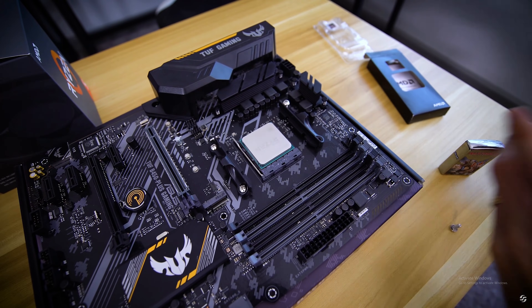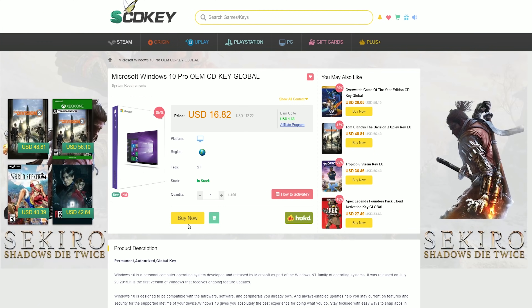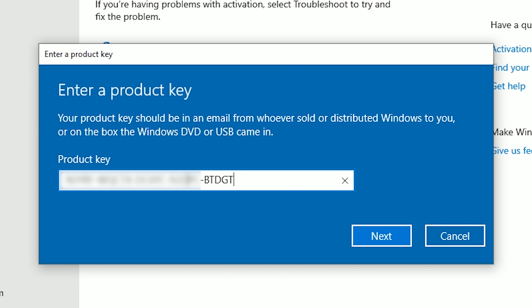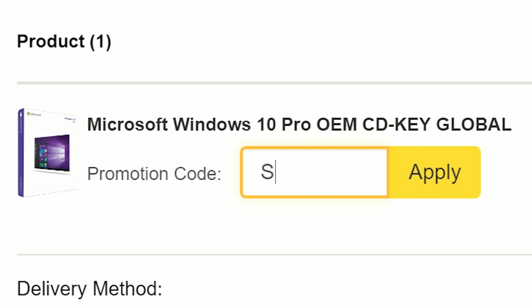It's easy to look past certain things, but an 'Activate Windows' watermark? Not one of those things. Snag a verified OEM Windows 10 key from SCDKey for a little over 10 bucks and enjoy a fully activated OS without the annoying compromises. Use offer code SSTUDIO for an 18% discount on your order.